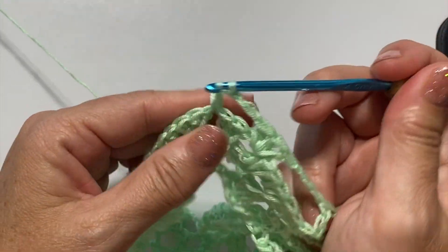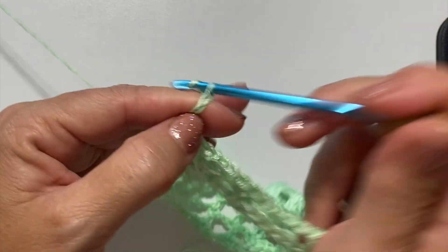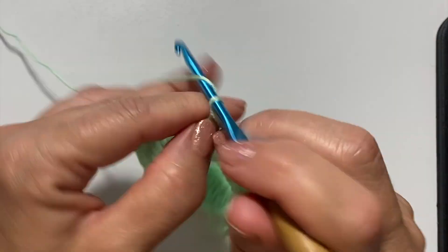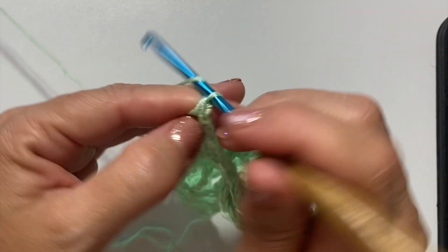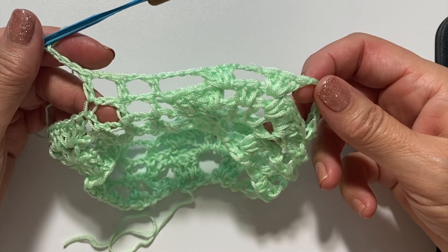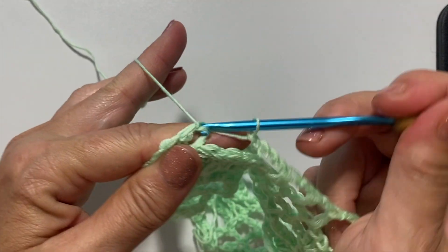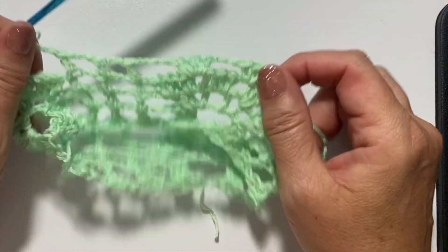Chain four, skip the next six double crochets, work three double crochets in the space before the next double crochet, chain three, skip the next three double crochets, work three double crochets in the space before the next double crochet, chain four, skip the next six stitches, one double crochet in the next singular double crochet, chain two, one double crochet in the next, chain two, one double crochet in the next, chain four. Repeat from these three double crochets through this chain four all the way around. At the end slip stitch to the top of the chain three to join. This is what your work should look like at the end of round four.